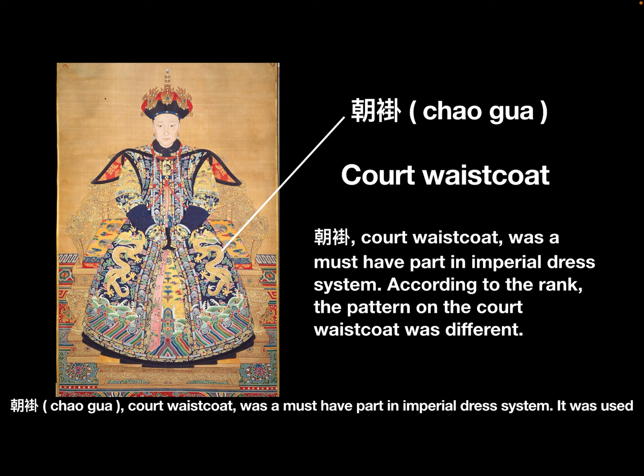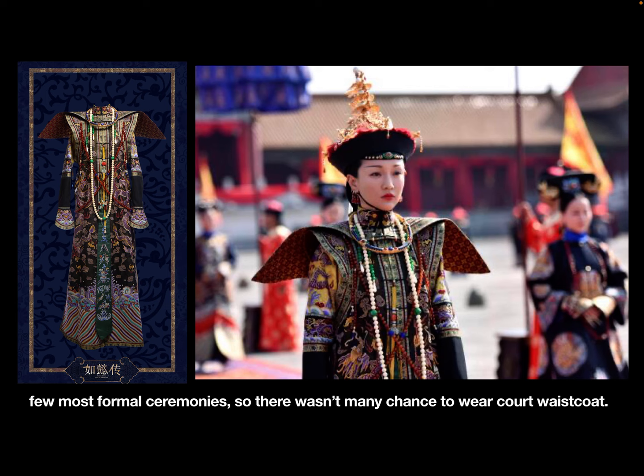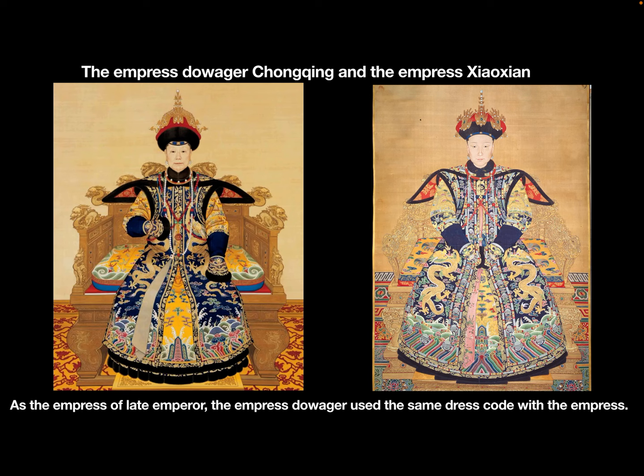Chao Gua, called waistcoat, was a must-have part in the imperial dress system. It was worn outside the Chao Pao, the imperial robe, because imperial dress was only used in a few of the most formal ceremonies. So there weren't many chances to wear the court waistcoat. According to the imperial women's rank, the patterns on the court waistcoat were different.